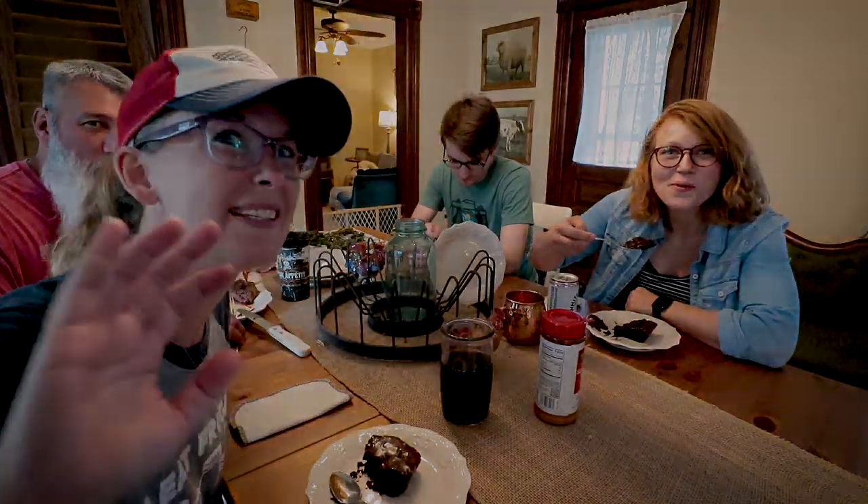So guys, definitely give this one a try — it's amazing. Reminder, I'll put the link to the recipe in the description. See you in the next zucchini video, bye guys!